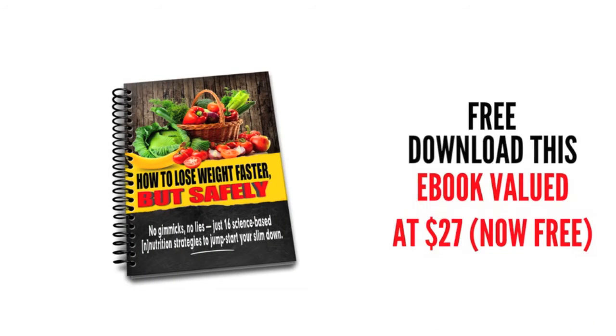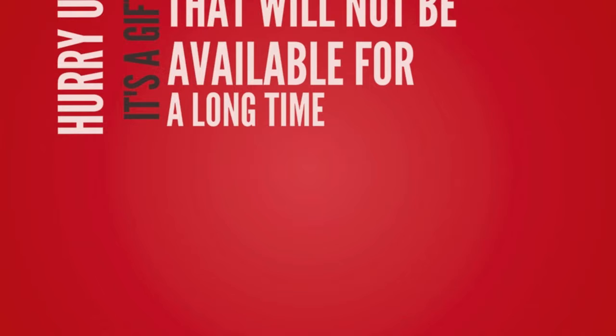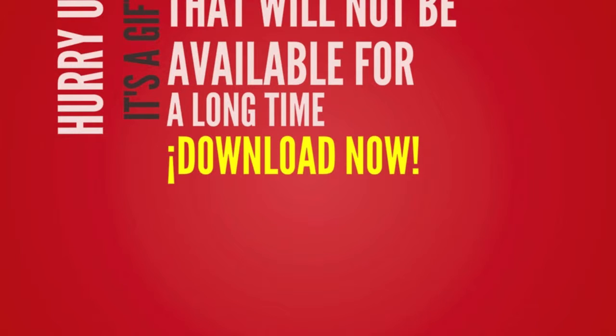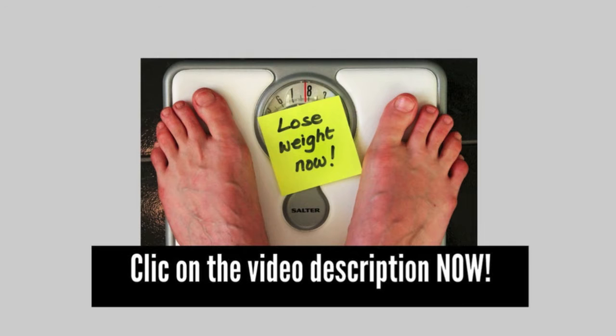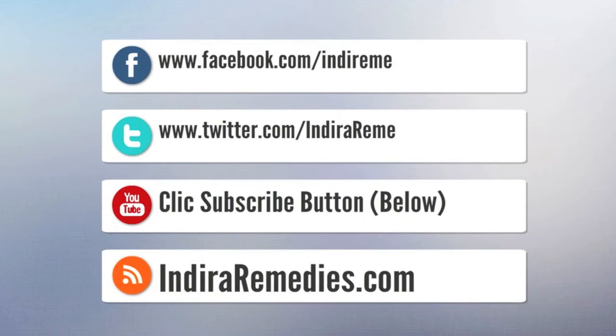If you visit the link in the video description, you'll be able to download for free a very special gift dedicated to all our followers, valued at $27. This offer may not be available for long, so visit the link now. If you like the video, give it a like, share it, and subscribe to our channel. You can also follow me on my blog and social media. Best regards and see you in the next video.